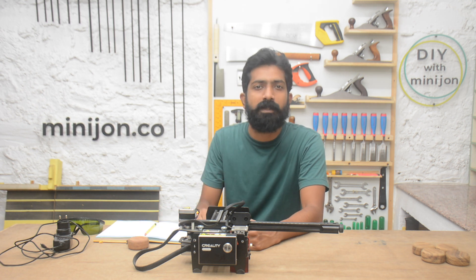Hello and welcome to my YouTube channel DIY with Mini John. I am Nishant and this is my basement workshop. In today's video I will show you 5 tips to achieve engraving results that you thought were impossible to achieve on a compact laser like this.